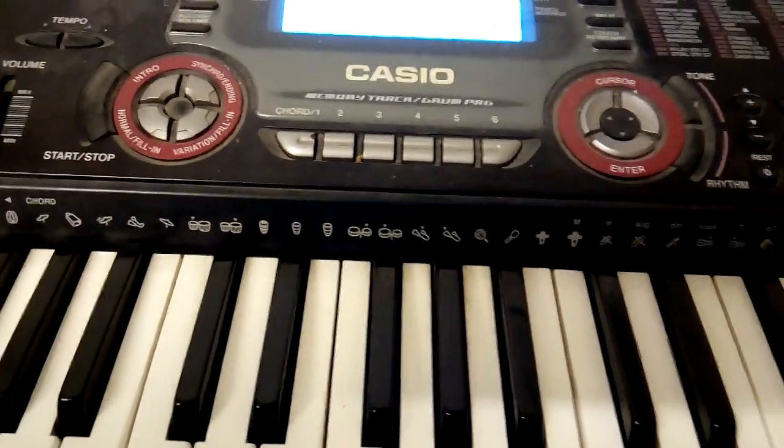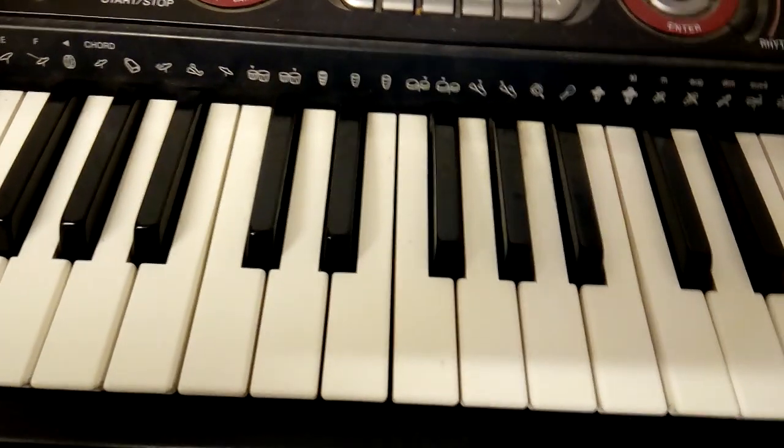Okay, this is in C major. The scale is coming down this time — we've done it up last time, this is coming down.